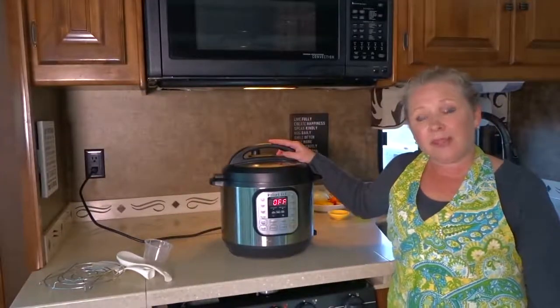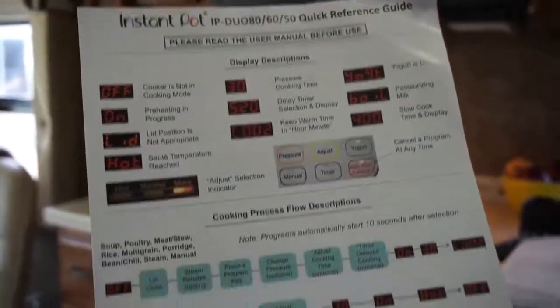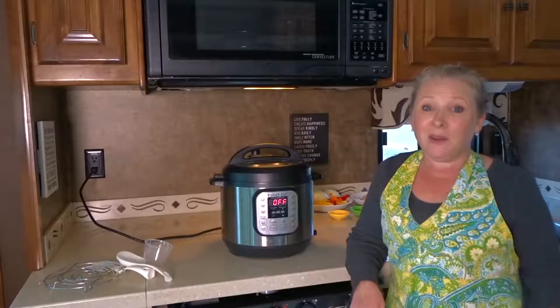That's about it for our review on the Instant Pot today. It's very easy to follow with the instruction booklets, and of course there is loads of information on the internet. Just Google Instant Pot and a recipe for just about anything you can think of and you'll find it.